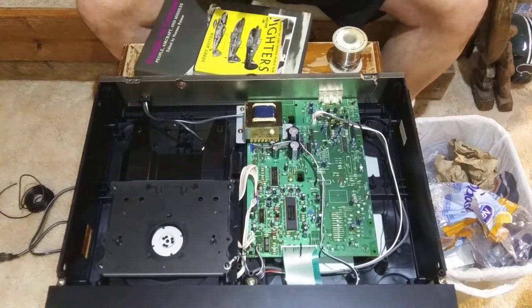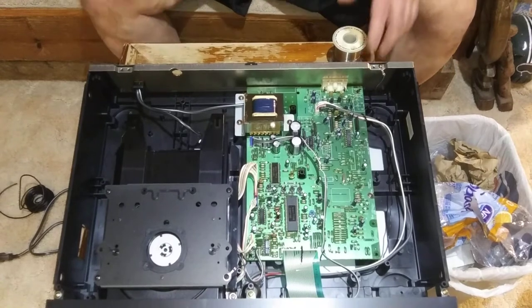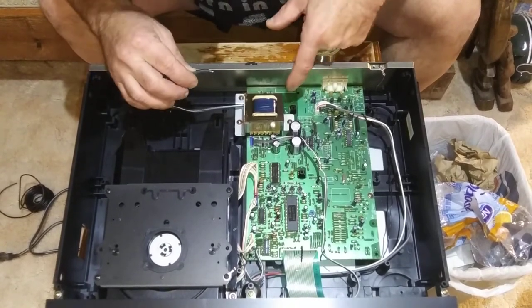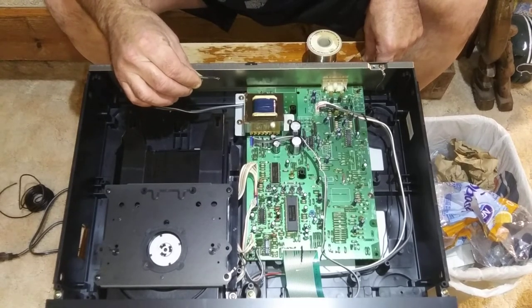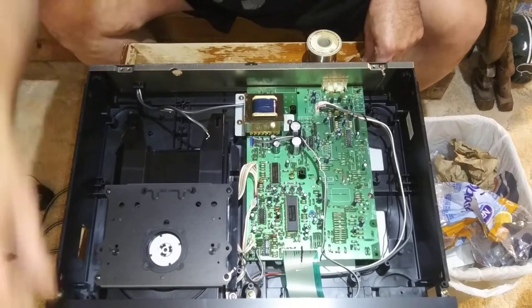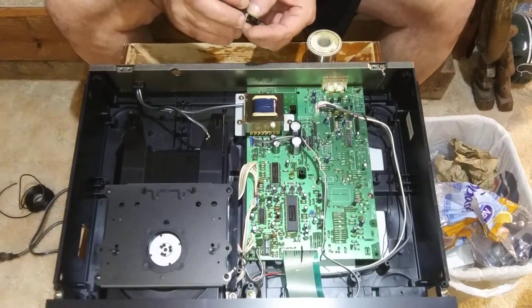I'm going to put a prop under here so you can see what I'm doing. I took the live wire off of this terminal — I had to fuss and putz with it because I just couldn't get it to come off, so I did it off camera. There is no protection in here, so I'm going to put a fuse block in here.